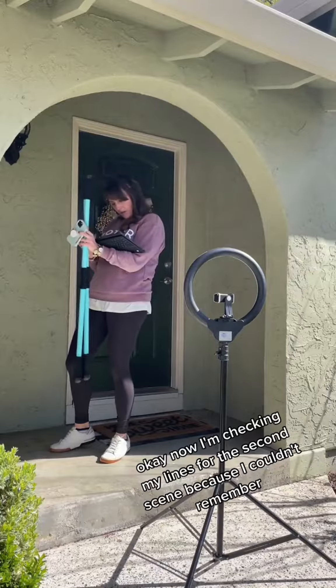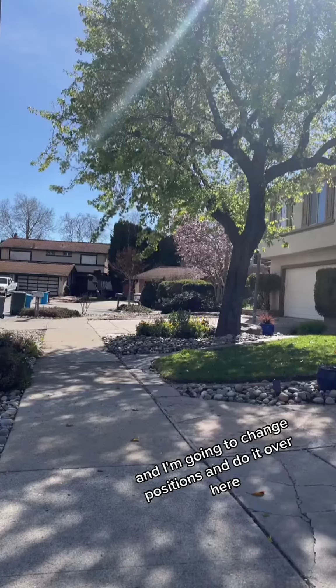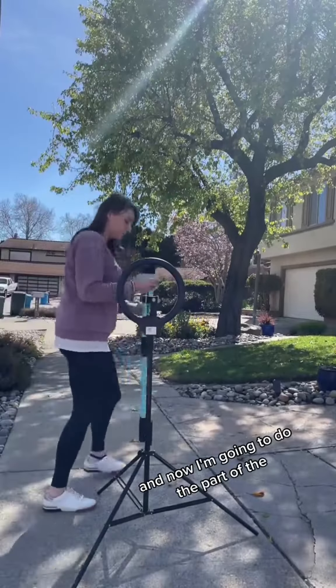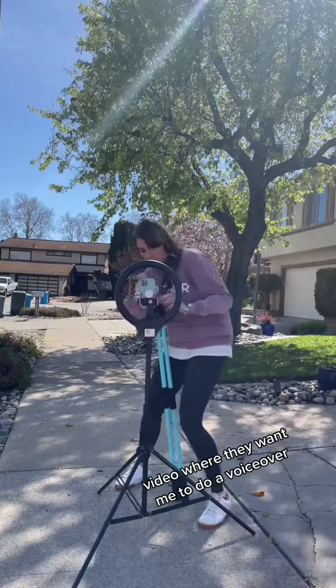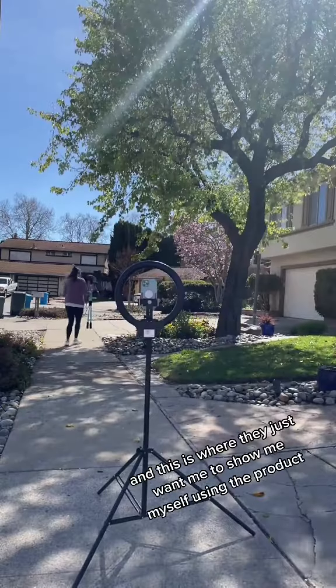Now I'm checking my lines for the second scene because I couldn't remember, and I'm going to change positions and do it over here. Now I'm going to do the part of the video where they want me to do a voiceover — this is where they just want to show me using the product.